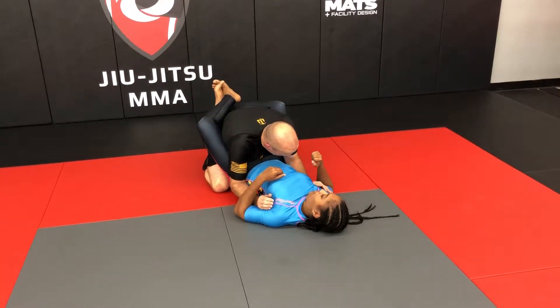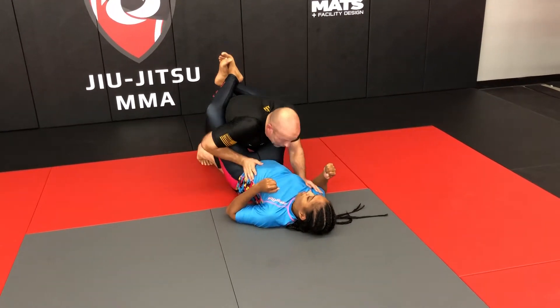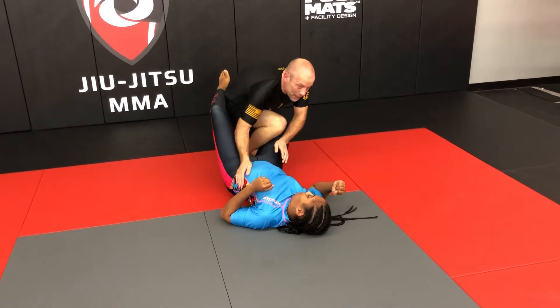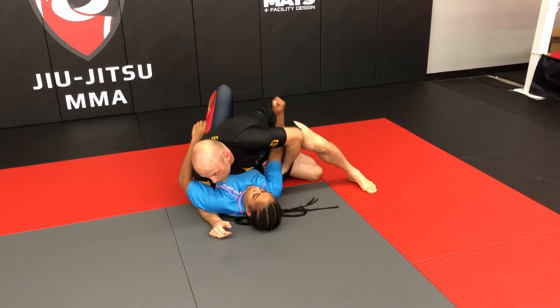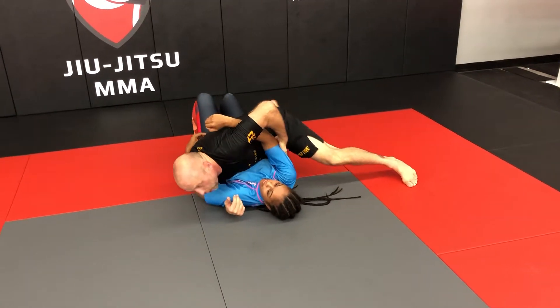From here, I'm going to start to break open the legs and start my knee cut pass — under hooking through, controlling the elbow, walking the hips back.